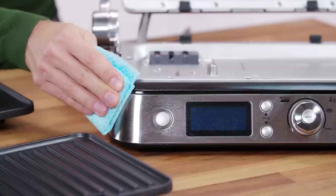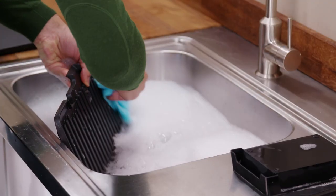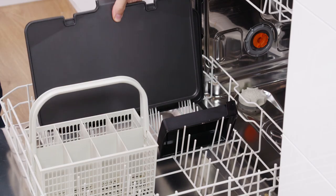Before use, clean the base, cover and dials with a damp cloth to remove any dust, and clean the cooking plates, grease tray and cleaning tool with warm soapy water or in a dishwasher.